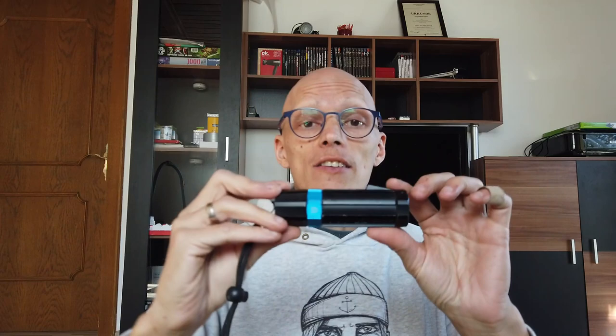The camera comes in a nice little pack, all organized, with the cable, some mounts, the grease for the seals, and of course the camera itself.